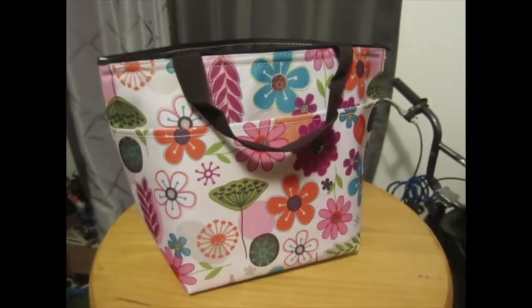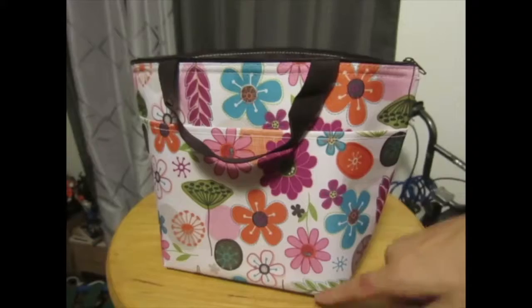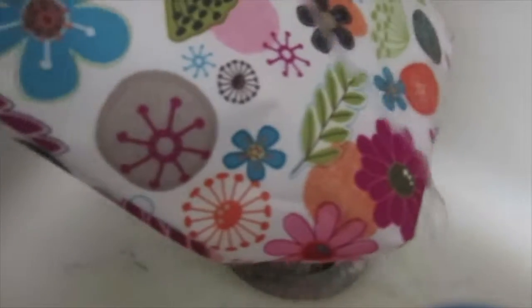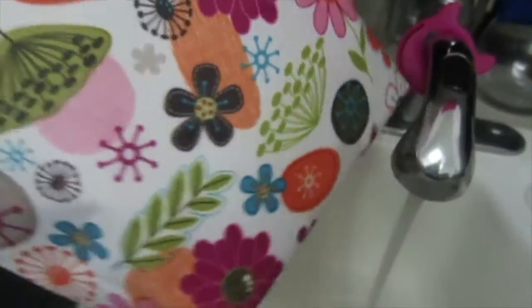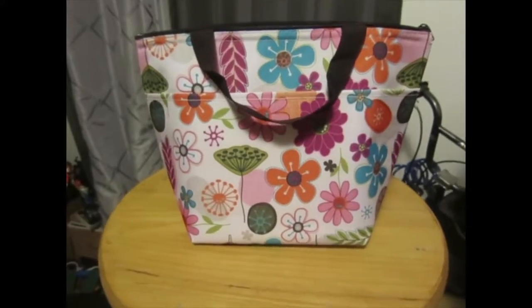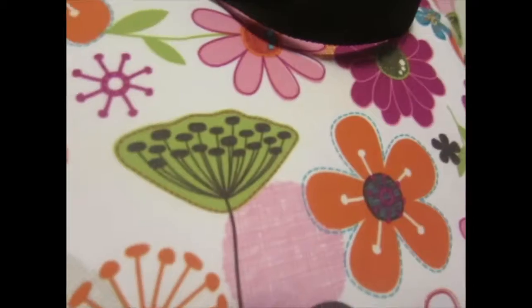It measures in at twelve and a half by eleven and a half by four and three quarters inches. And that is the Dimeyer Water Resistant Insulated Lunch Bag.